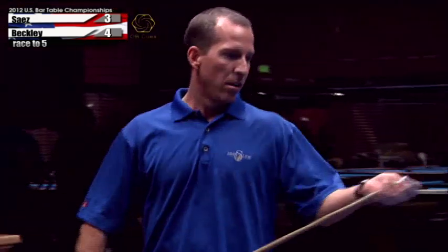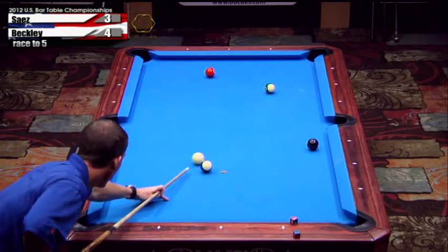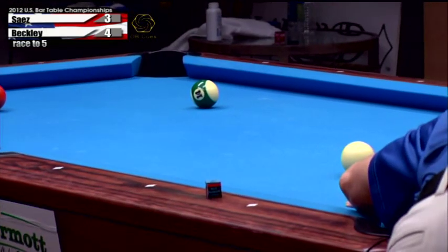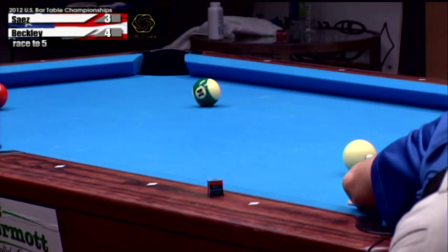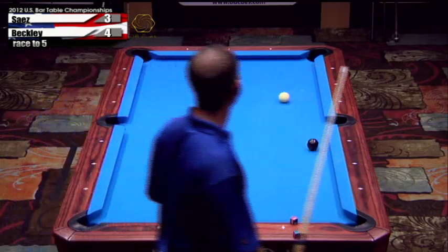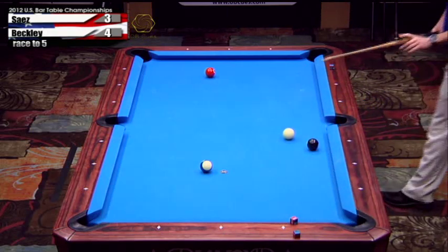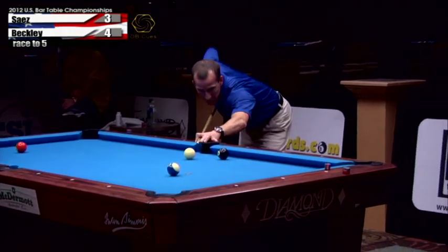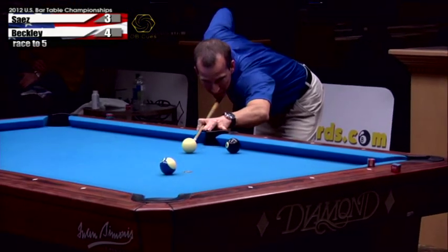Well, he'd like to play the 10 but I don't think he can afford to. Just follow this anywhere up near the middle of the table. Now as long as he's not going to draw it into the side pocket — and he's got an angle so I don't think that's going to be an issue — he'll just draw it to the cushion there.